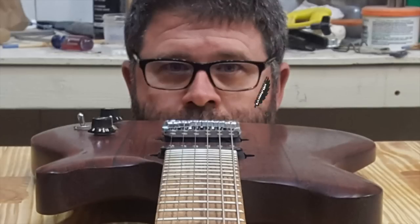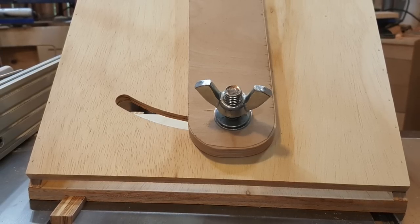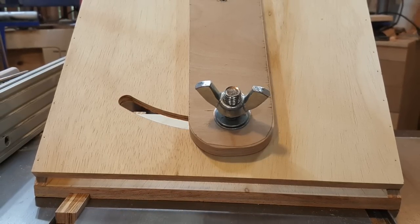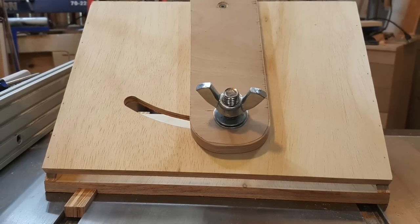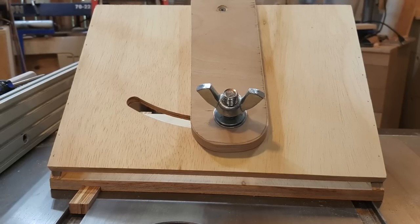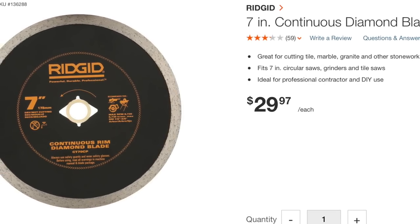A little while back I did a short video on a blade sharpening jig I made, so I'd never have to send my blades off ever again to get them sharpened for $20 a piece. In that video, I showed the jig but I didn't show how I made it. Also, the video was a fail because the surface I used for sharpening the carbide was not designed for sharpening.